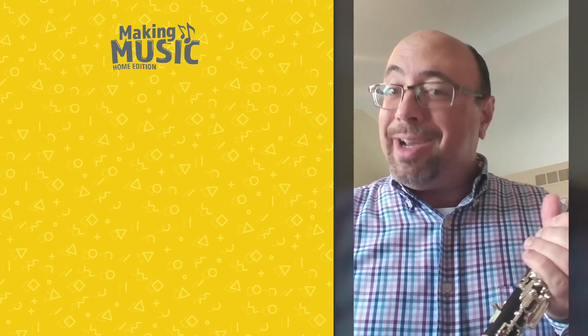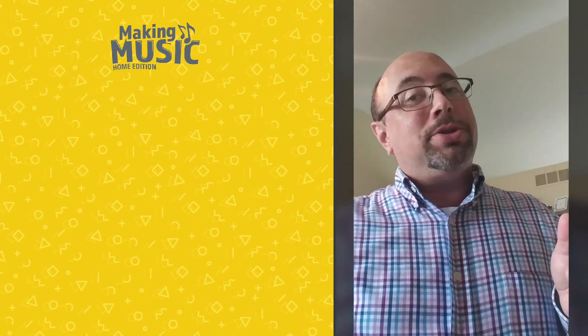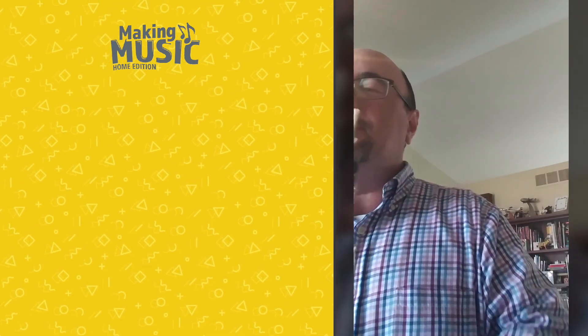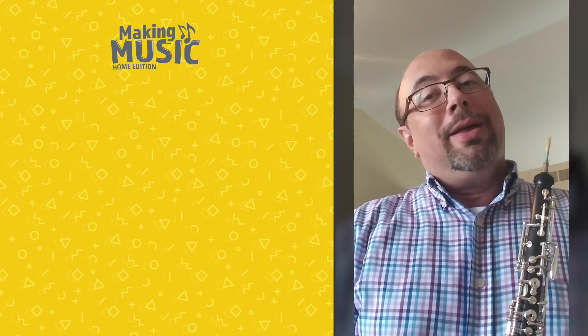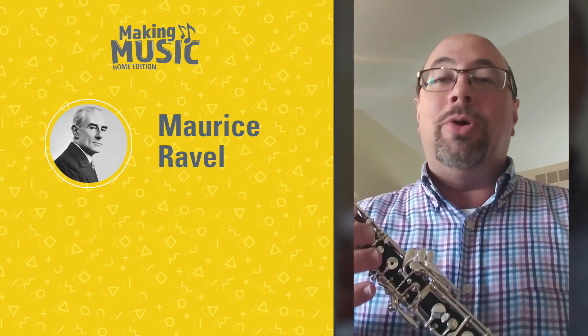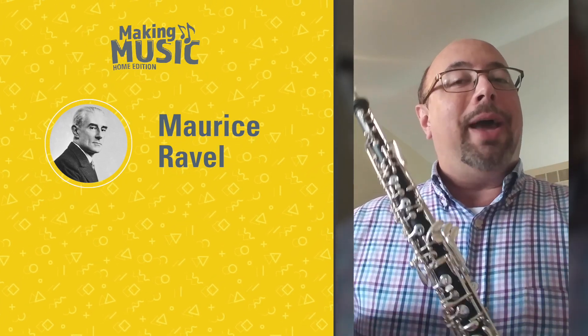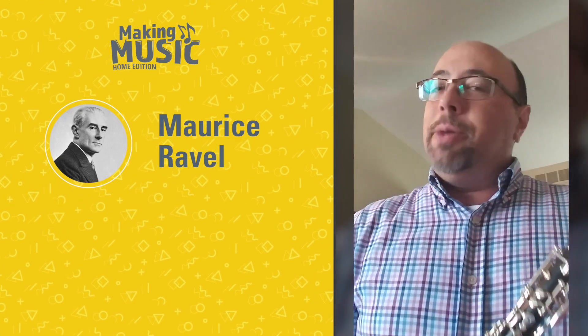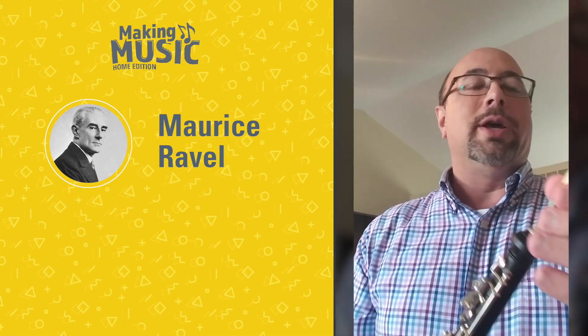I often play slow tempo music because composers like the sound of the oboe. But rest assured, we can play kind of fast too. A faster tempo piece written for the oboe — this composer's name was Ravel, and he wrote this just for the oboe with the orchestra backing up behind him, called Le Tombeau de Couperin. Sometimes you get to say fun things in foreign languages too.